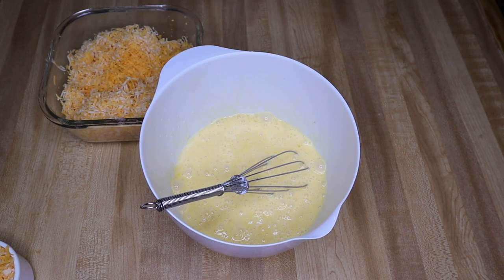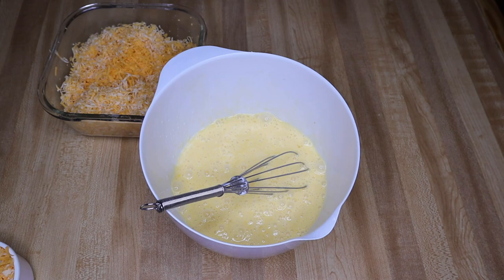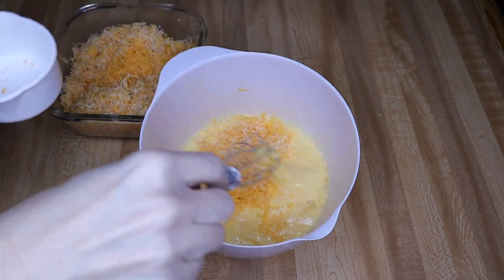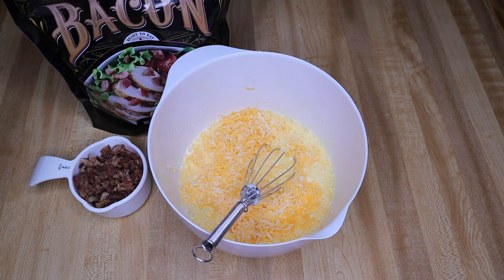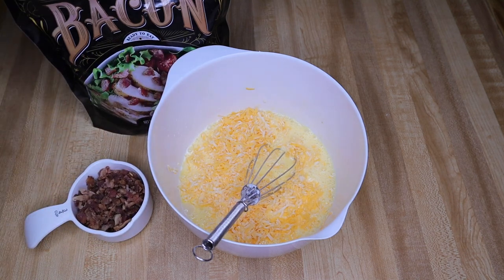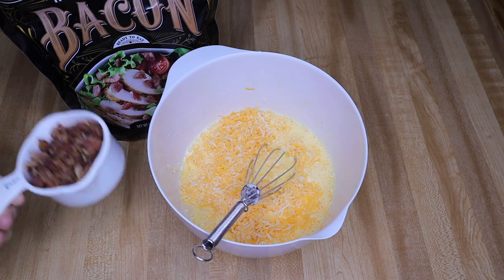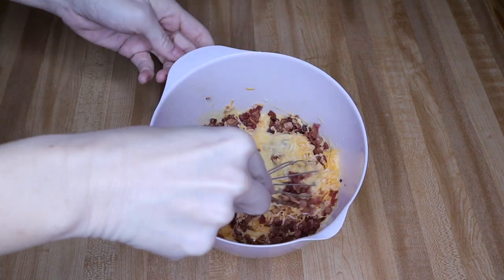Next step is adding in cheese — three-fourths cup of shredded Colby Jack. We shred our cheese every week at the beginning of the week so that we have it. Now I'm going to add in my meat of choice: three-fourths cup bacon, but you can add sausage, chopped up veggies — go with three-fourths to one cup of this combination. Anything more than that is just too much. I'm going with bacon this time because we still have quite a bit left from Sam's and I want to use it up before it goes bad.